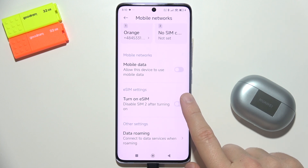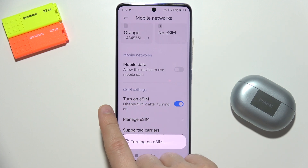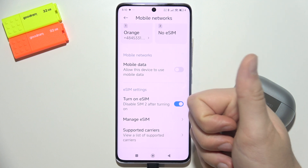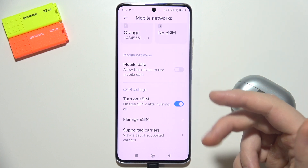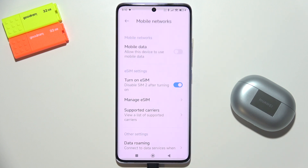Simply tap on the switcher to turn it on. You have to remember that when you turn on an eSIM it will disable SIM 2, so you can use one physical SIM card and one eSIM. Then what you have to do is click to manage eSIMs.